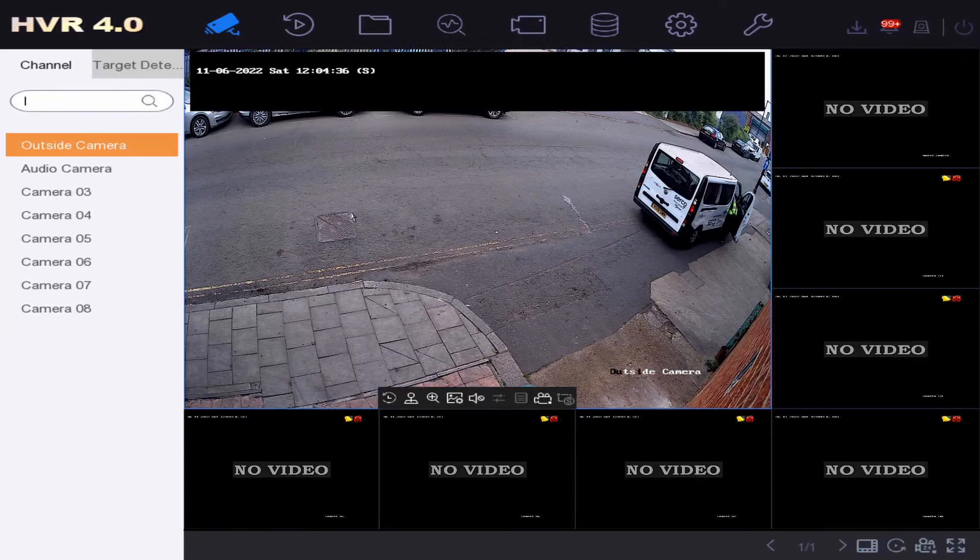Let's go back to live view — as you can see, there's a nice black strip across there. That's privacy masking. If you want some more tips and tricks, check out the links below. Thanks for watching, bye!